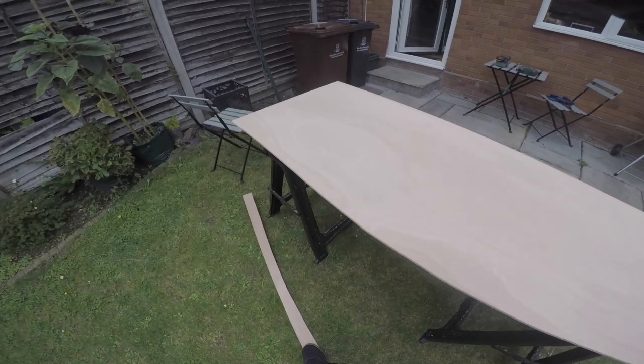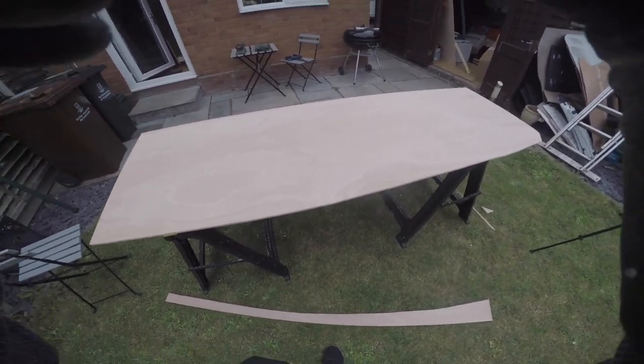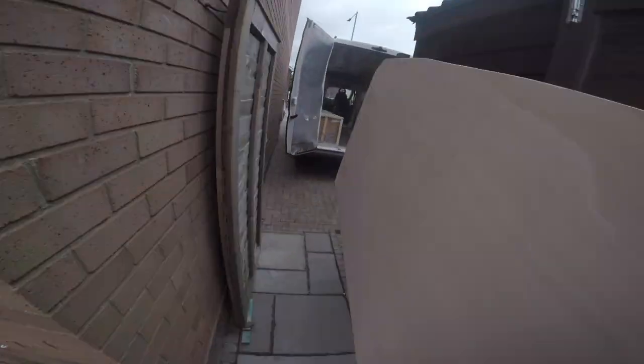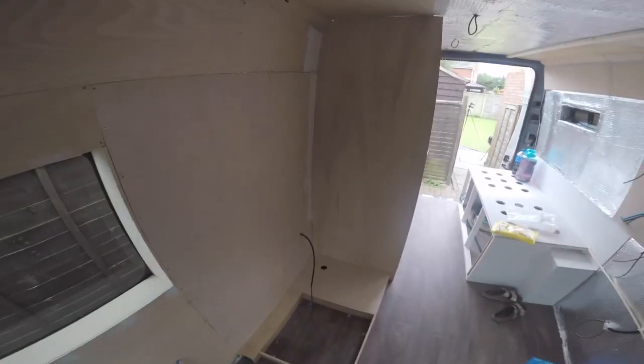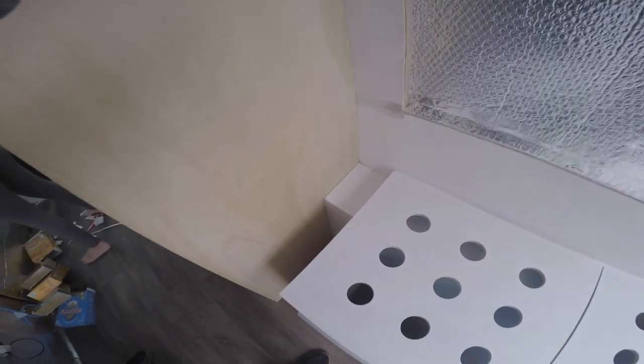First pass is done — we just had to clone the other piece, so this should be straightforward. Let's test fit it. All I have to do now is trace around this, cut that off, and it can slot in here.